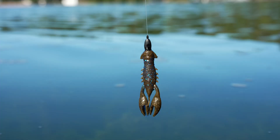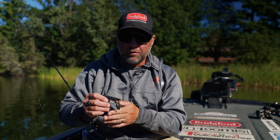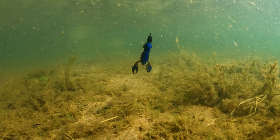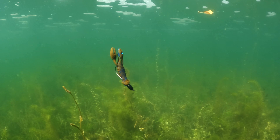The Pro Craw by Z-Man is a super realistic craw. It mimics the crawfish, and that's the beauty of the bait. The elastic makes it as good as it is. You can see how bulbous the claws are here — they're buoyant. So they have a lot of action in the water; they're gonna stand up off the bottom, but they also cause the bait to fall with a very dead action.